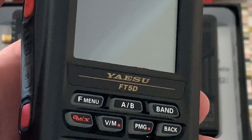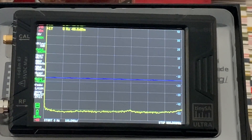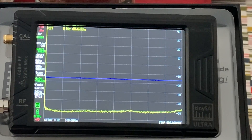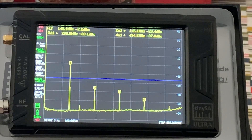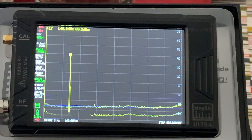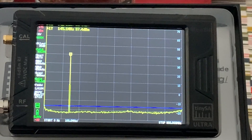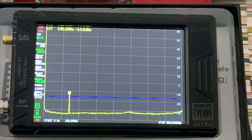So this is the Yaesu FT5D switched on. I'll just put it to VFO mode at 145.000 MHz and give it a few moments to settle. Well, that is really clean — and there you go, almost identical. So my hat's off to TID Radio — brilliant stuff, absolutely fabulous, phenomenal. Thank you.